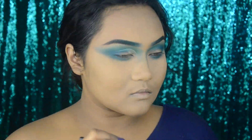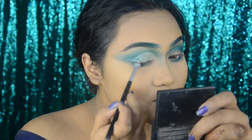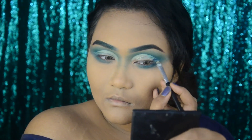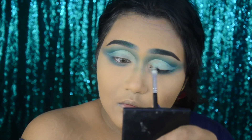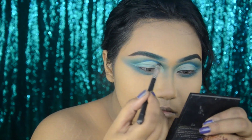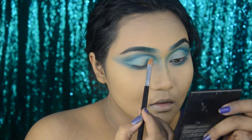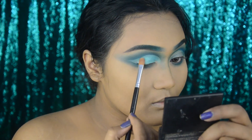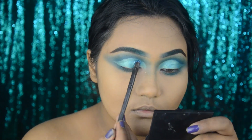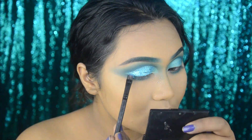Here I'm taking a concealer to carve out my crease, and then I'm going back to that blue shade and defining my crease with that. Now I'm again taking the Jaclyn Hill palette with an aqua shade and putting it all over my eyelids. Then I'm taking an aqua glitter and putting it on top of the blue shade to highlight my inner corners.